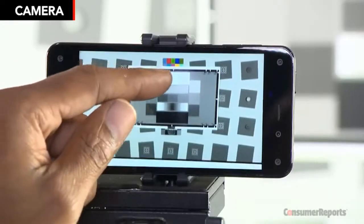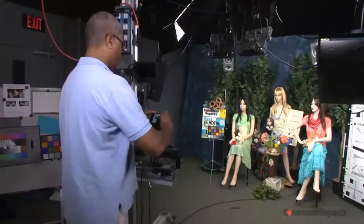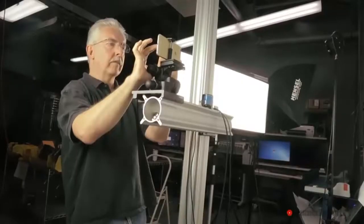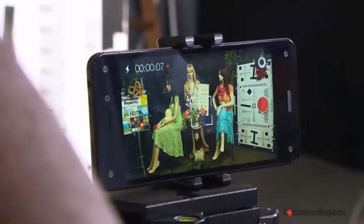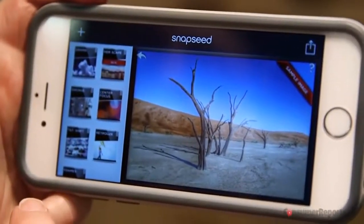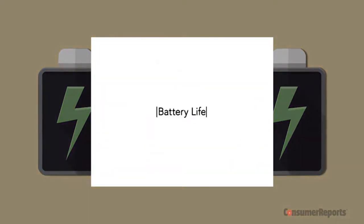Cameras in smartphones are getting better and better. With their built-in network and wireless connections, there are plenty of quick and easy ways to share photos and video via Facebook, YouTube, email, text, and cloud-based services. And if your photos aren't up to par after you take them, there are plenty of apps out there that'll help you improve the quality.